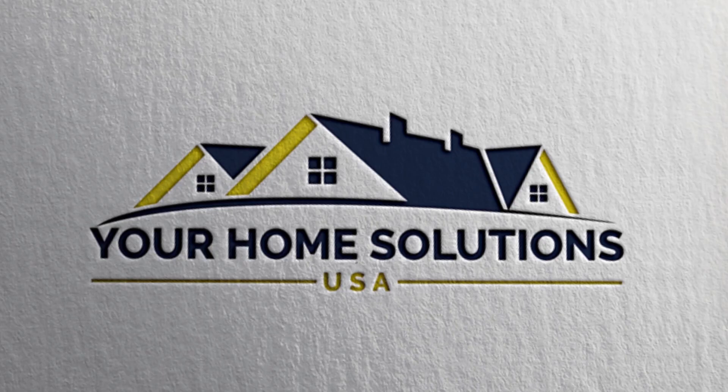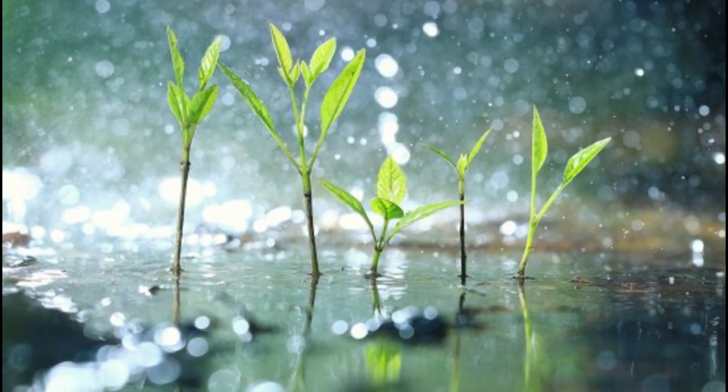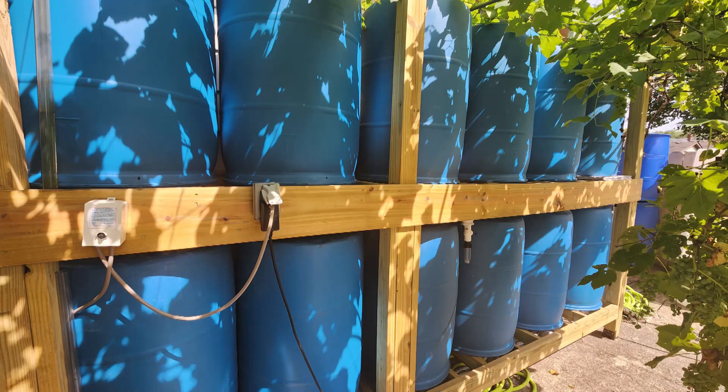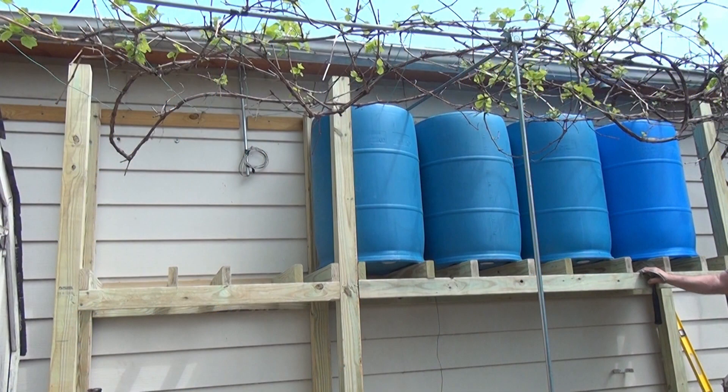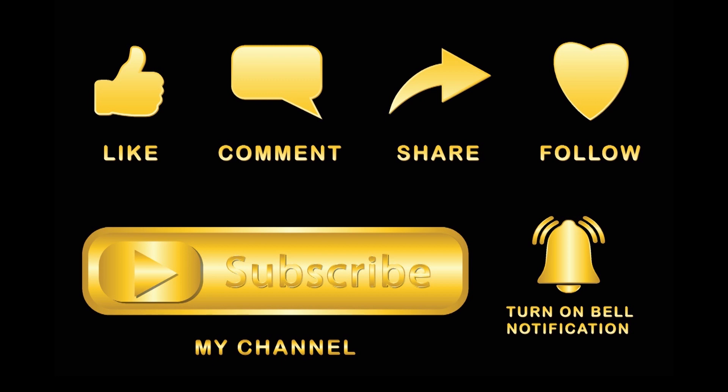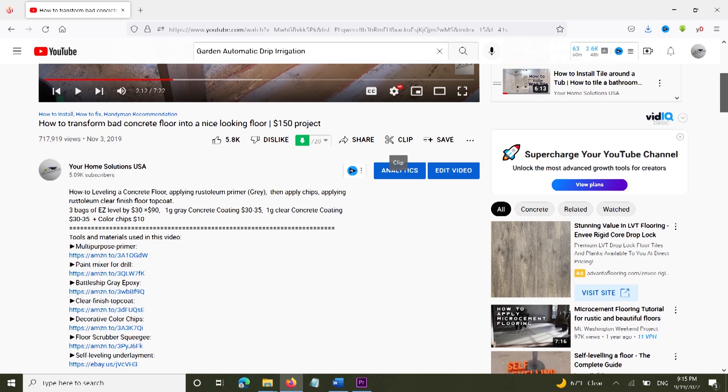Welcome to our channel, Your Home Solutions USA. We've started a new project: how to get free water for your garden. There's going to be a series of videos where we will show you how to prepare your garden for collecting clean water, setting up a rainwater collection system with plastic barrels, building frames for those barrels, and finally installing a garden irrigation system to water all of your plants at the same time. If you haven't subscribed to our channel yet, please subscribe, comment, and like. In the description below the video, we will link all materials and tools that we have used.